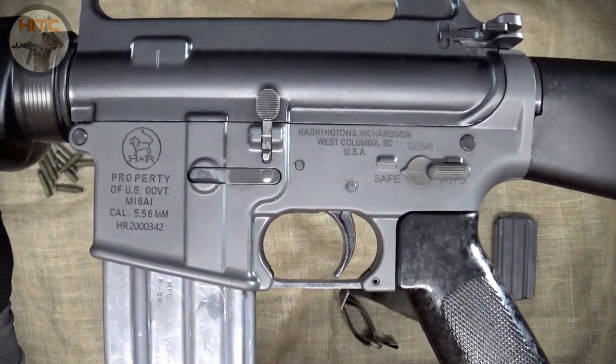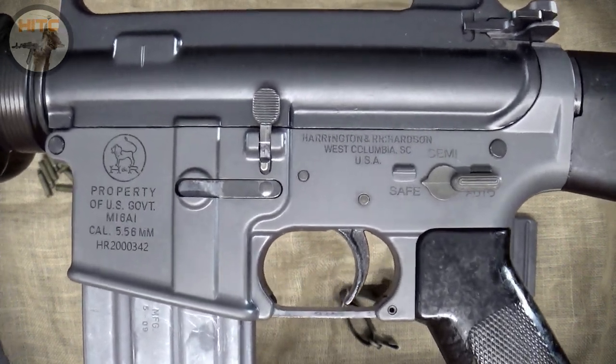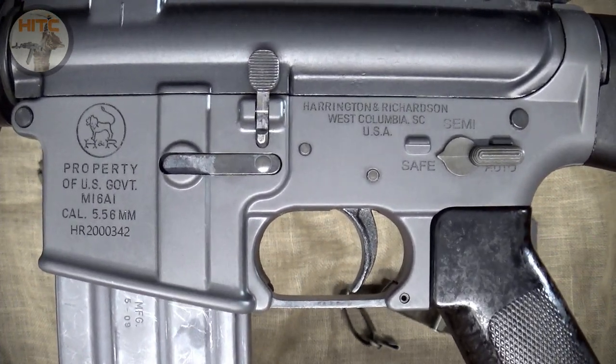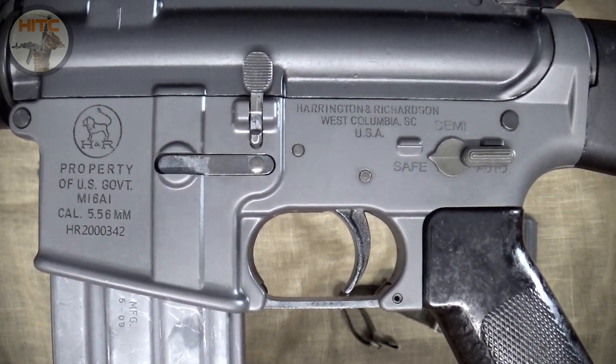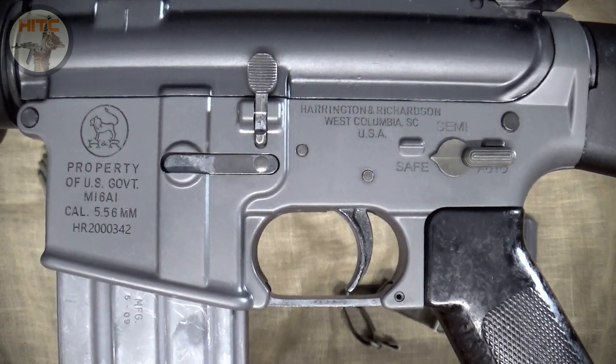Next is the lower receiver — a new production Harrington and Richardson M16A1 lower with beautiful gray anodizing, complete with the H&R line, the M16A1 roll marks, and the autofire selector marking. Very cool.